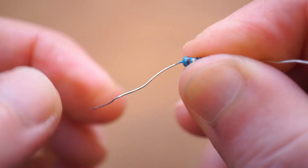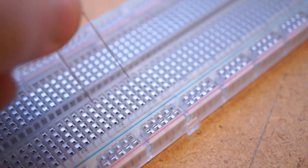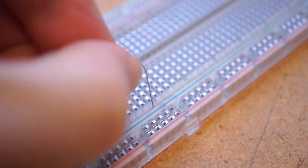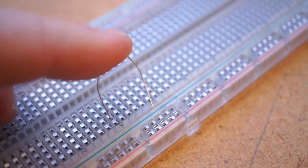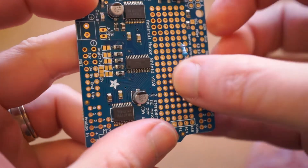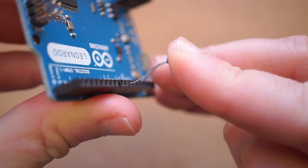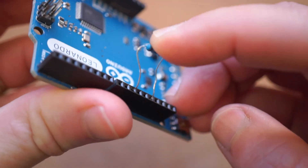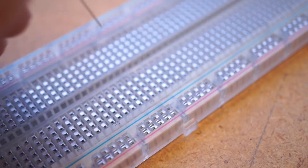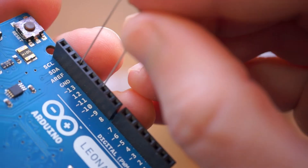Finally, there's the stiffness of the lead. The resistors from every other kit I bought have wimpy, weak leads that are so soft you can barely get them into a breadboard. If you're dropping these into a through-hole circuit board, who cares? But when you're prototyping, you need to be able to push these leads into Arduino headers and breadboards without them turning into jello. The leads on the Joe Knows pack could be even stiffer for my taste, but they're noticeably better than any other one I tried.